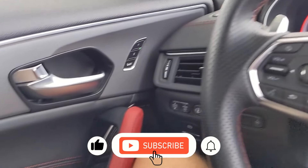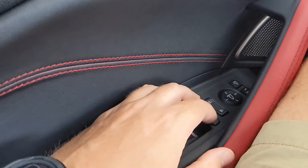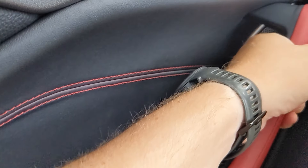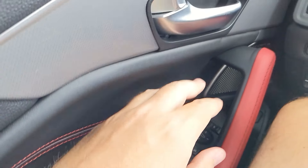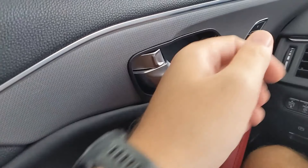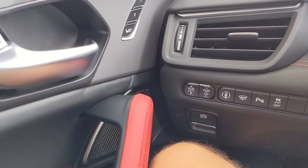Starting as I normally do from left to right — over on the left you've got your window switches, your door locks, and your rear mirror adjust toggle hidden right behind the grab handle. Up top you've got your door latch, and some buttons for the presets for the driver seating position that you can set. To the right of that,